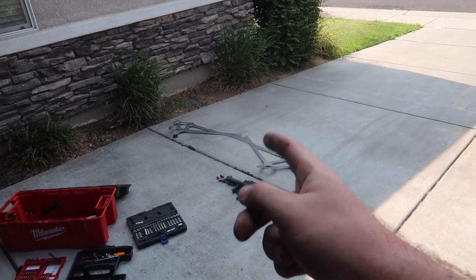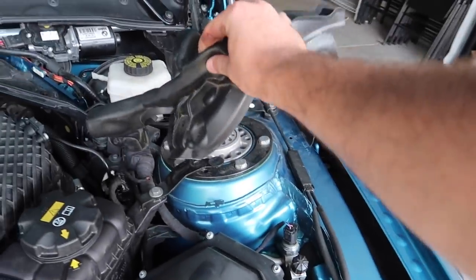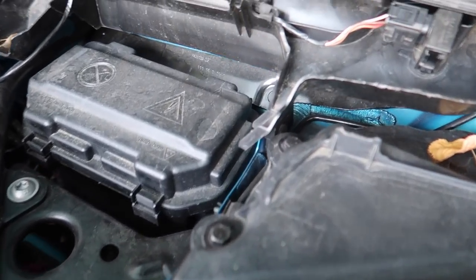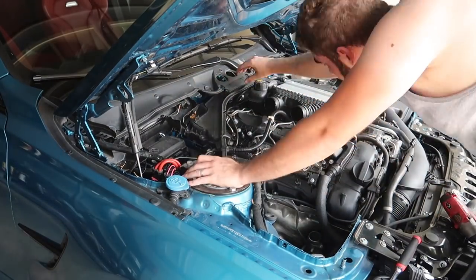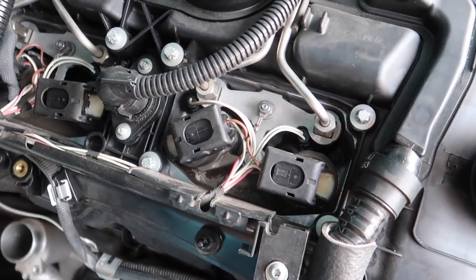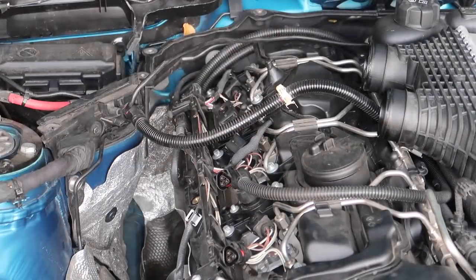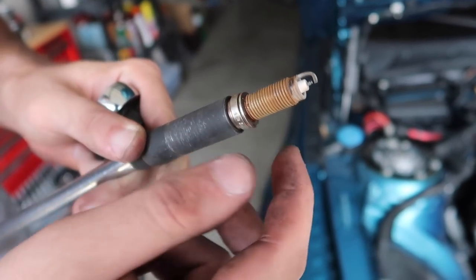That was a mission - so many bolts to remove. We had to remove everything off the top of both of these. There's also a plastic piece with about five or six bolts to remove. Now that we've taken all that out, we can finally access all six spark plugs very easily. Let's go ahead and take out all the spark plugs and ignition coils and see how bad they are.